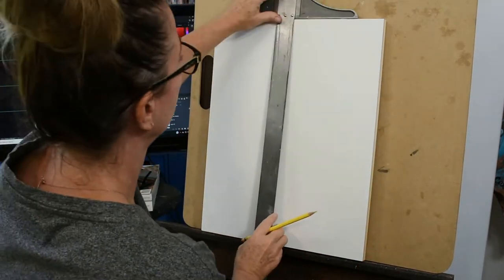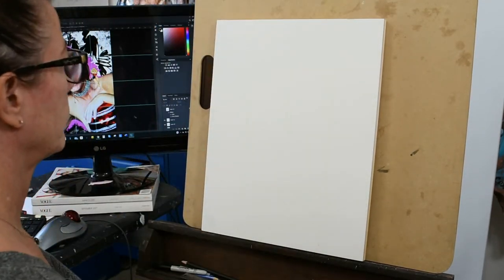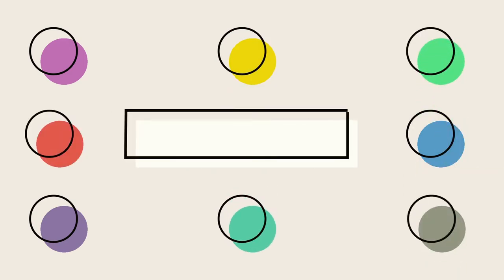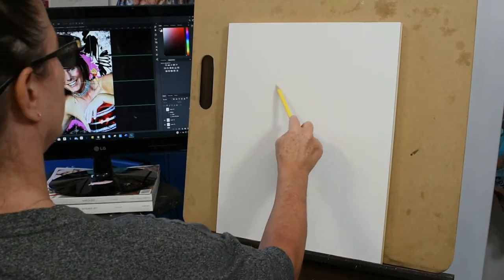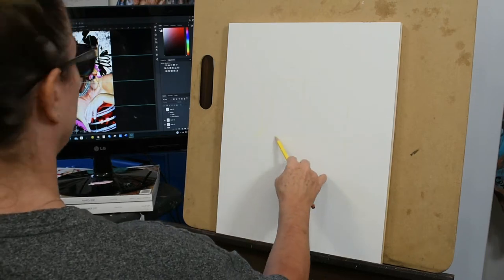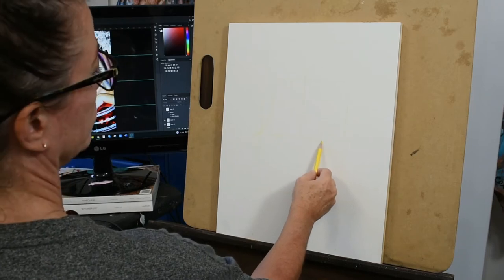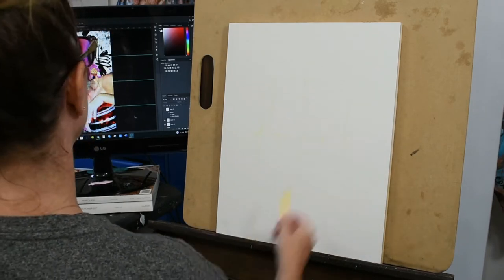Next I will continue showing you the process of how I painted my first layer, known as the underpainting. Welcome to my channel, Shelly J Cox and SJC Sport Couture. Here you see me sketching in the head and the body, just lightly with the yellow colored pencil. It's going to be hard for you to see my marks because they are really very light, and these pencils are great for working with the initial sketch.